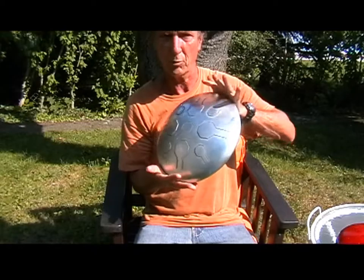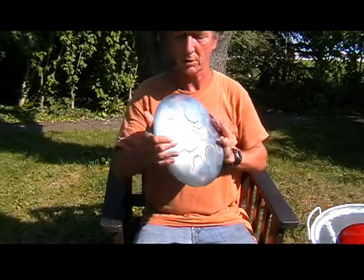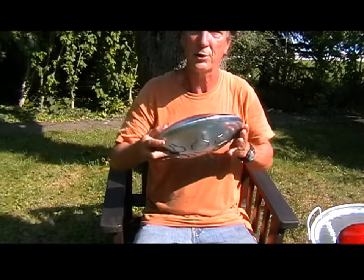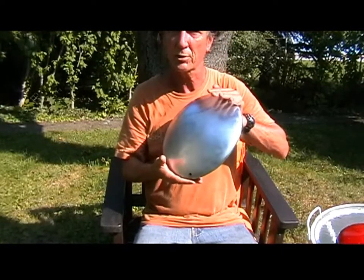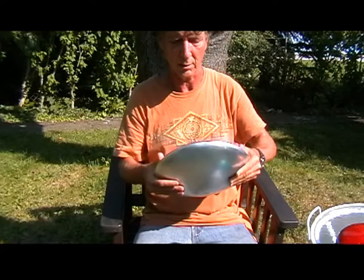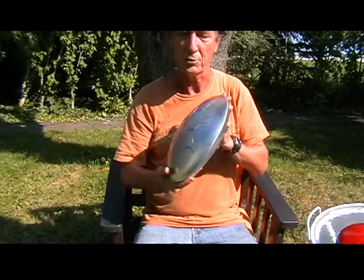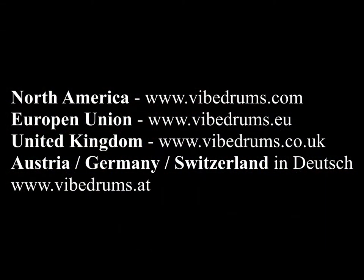Here is our unpainted drum. This is what they look like before we paint them — it's just got the zinc plating on it. It's like an industrial grade zinc plating; it's not intended to be a finish, although if you want it finished like this, you can. But it's really more so that you can be creative and create your own colors and your own personal drum with symbols, signs, pictures, or anything you want on it. So it's like a blank canvas for you to create.